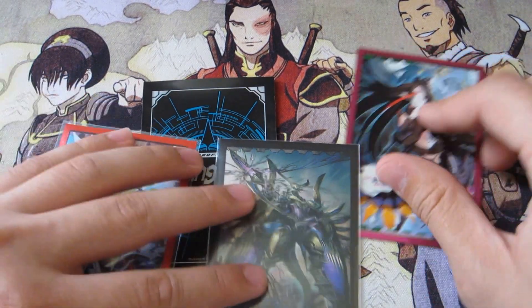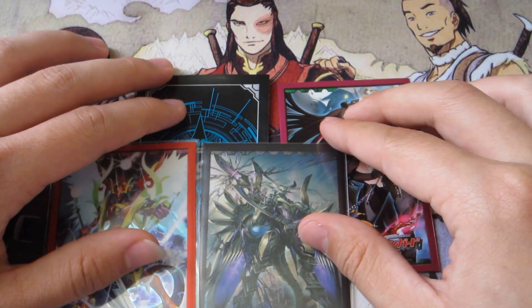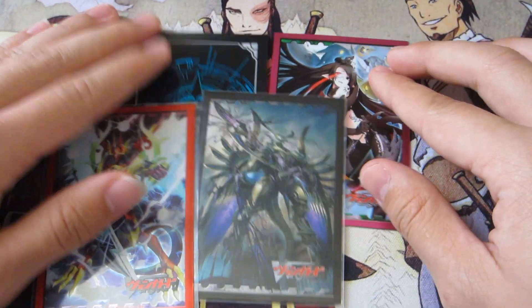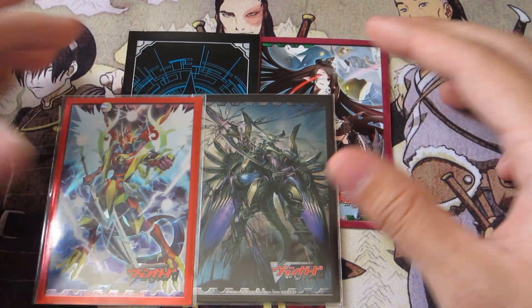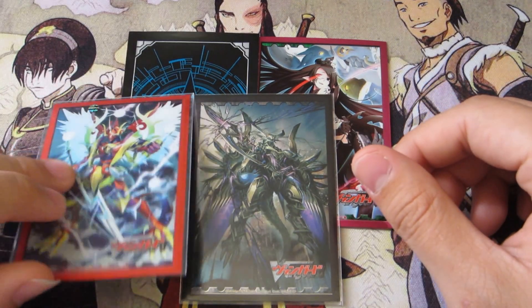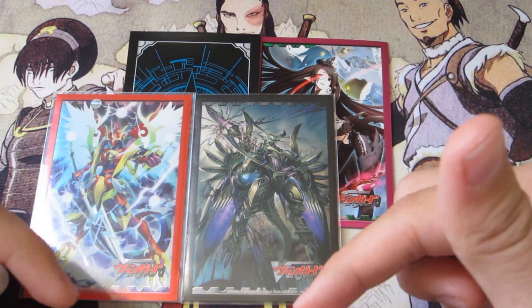These are the sleeves that we usually use — me and Daniel. We get them from a site called KSOR; the link is in the description.